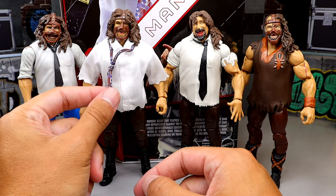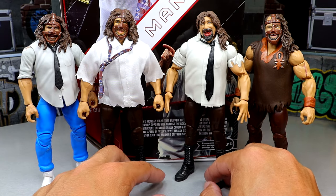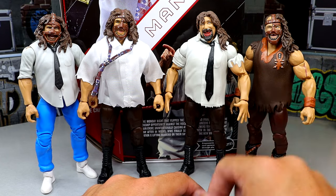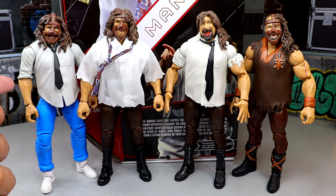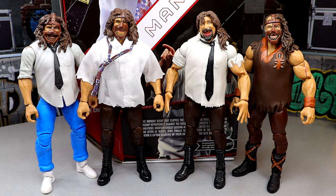Here are our Mankind figure comparisons. With the Ultimate Edition on display, the height is pretty money — Ultimates seem to be a little bit bigger than Elites anyway and it works out well here. The body on the Defining Moments felt a bit off, but I think they fixed that here — I like this version much better. The arms are much more accurate in comparison. This isn't every Mankind figure; I'm missing the Elite 17, the SummerSlam Elite, and the Amazon mail-away Elite 51. But overall this Ultimate Edition stands above the rest, and I just like the addition of the cloth goods and everything.